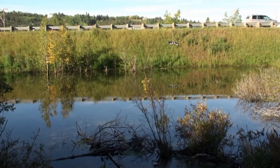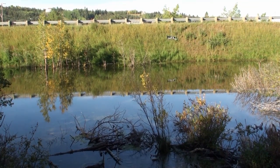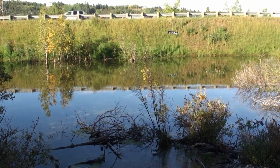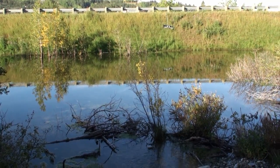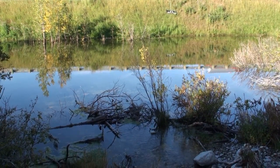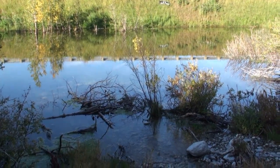It's September 6th, 2010, and I'm at the inflow area on Millennium Creek Pond. In the next few weeks we're going to be doing an enhancement project on the inflow area here.